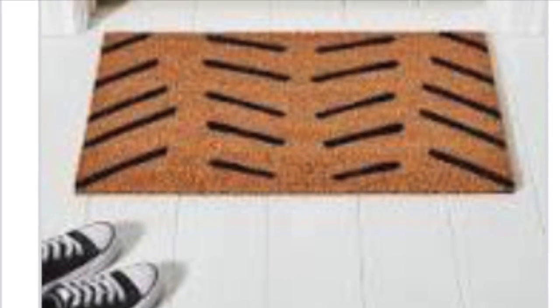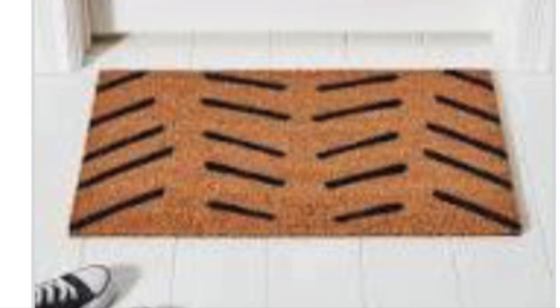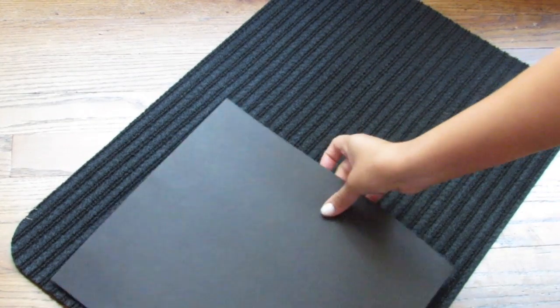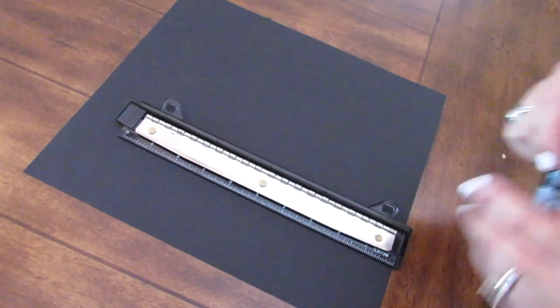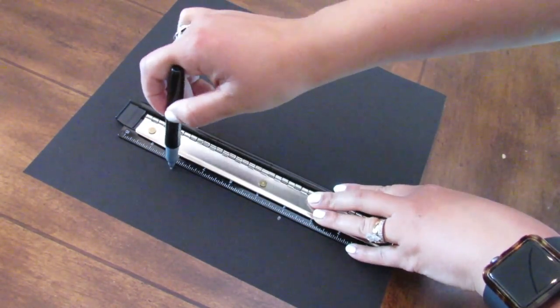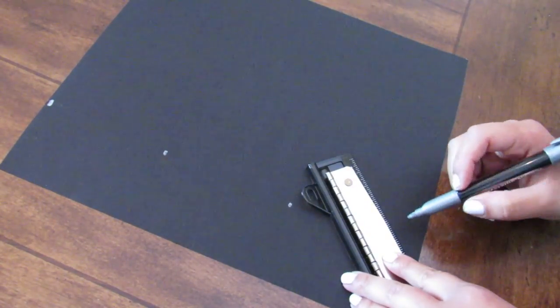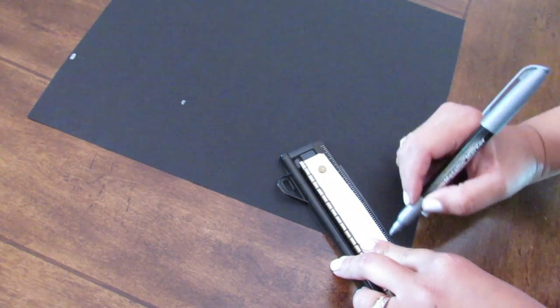The first Dollar Tree DIY is going to be inspired by this West Elm doormat. Not only am I going to show you a cool West Elm inspired Dollar Tree DIY, but I'm going to show you a really cool budget-friendly decor hack. Taking this Dollar Tree outdoor doormat and some 12 by 12 card stock or scrapbook paper, I'm going to show you how to turn this into a stencil that you can actually reuse.